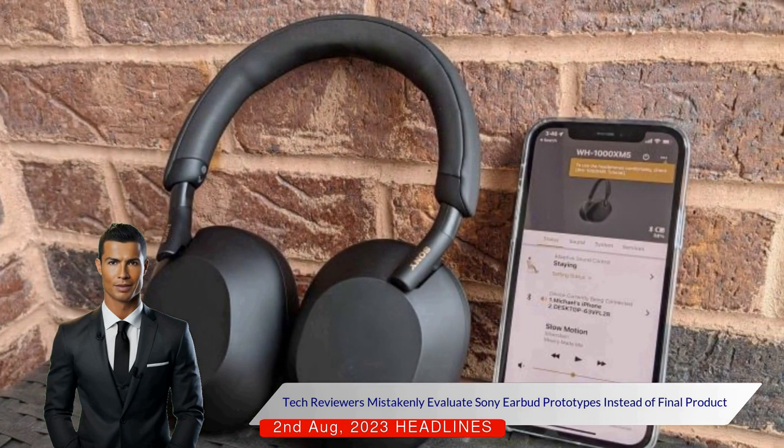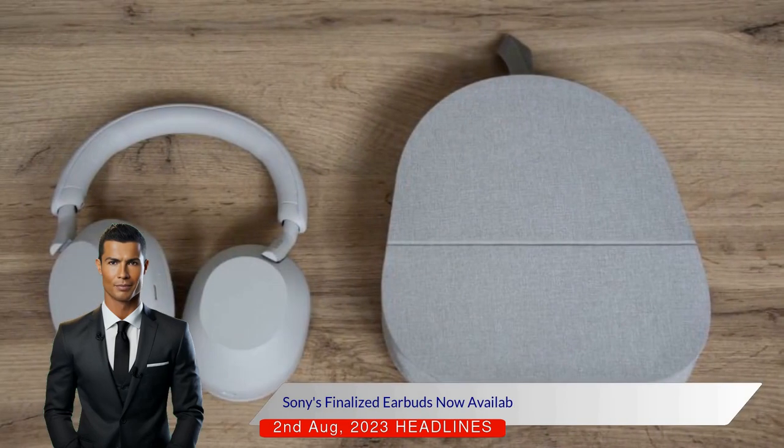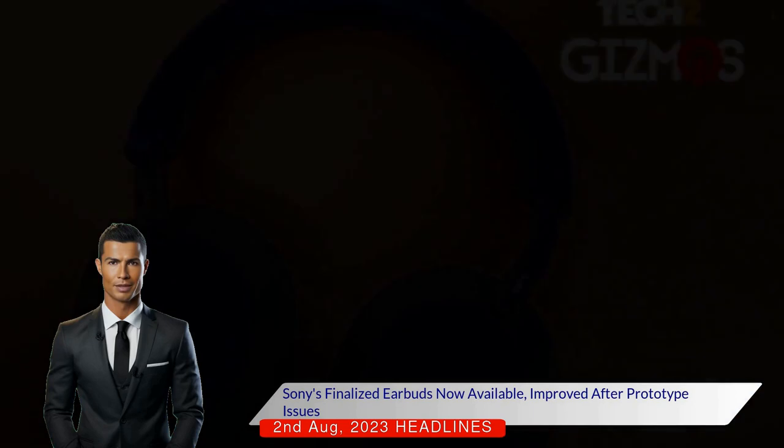A week later, Sony sent the full production units of the WF-1000XM5. The final product resolved all the issues that were identified with the prototypes. The prototypes had poorer performance in key areas such as active noise cancellation, call quality, and Bluetooth connections.